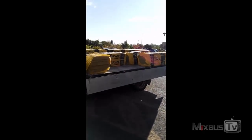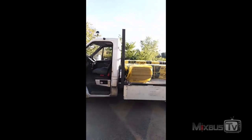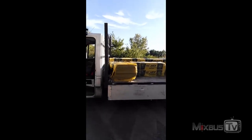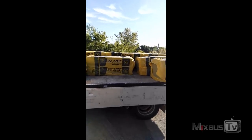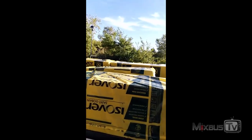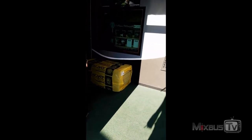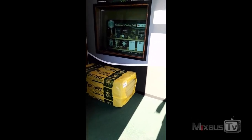Hello everyone and welcome back to Mixed by Stevie — mixing and mastering tutorials on YouTube. You see this truck full of rockwool? Yeah, this is all the material for the new control room, and we are putting it there for now because the control room is going to be downstairs.